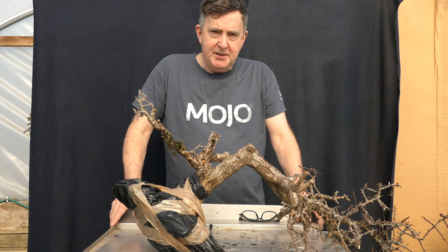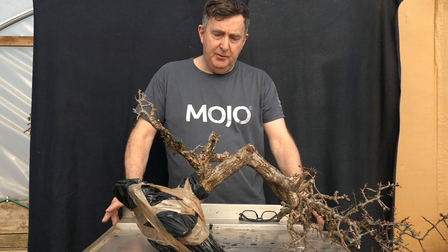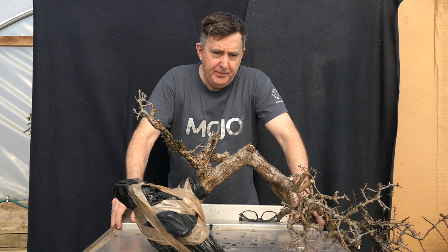How's it going everybody? Today I'm going to be talking about aftercare with the Yamadori, really from when you first collect it through to finally having it fully established and growing well. Yamadori is never easy, but probably the easiest part is actually the collecting — it's the aftercare that most people fall down on, and improving that success rate of the aftercare is critical.